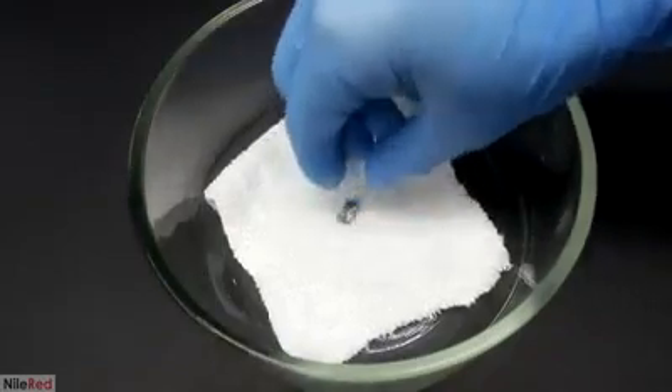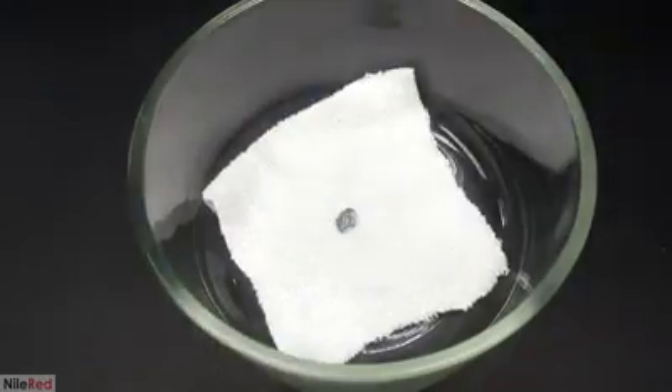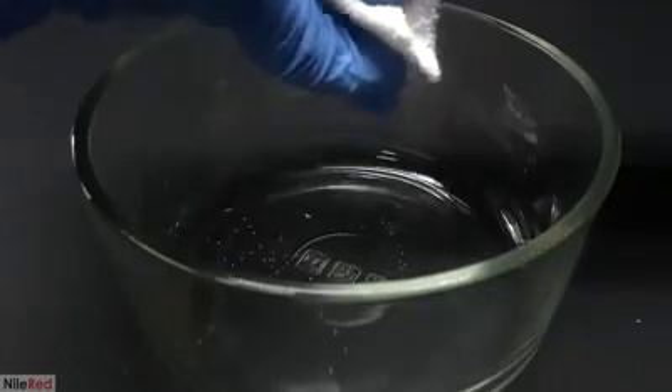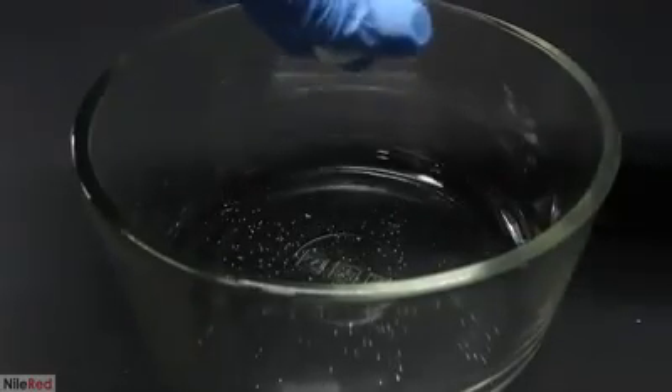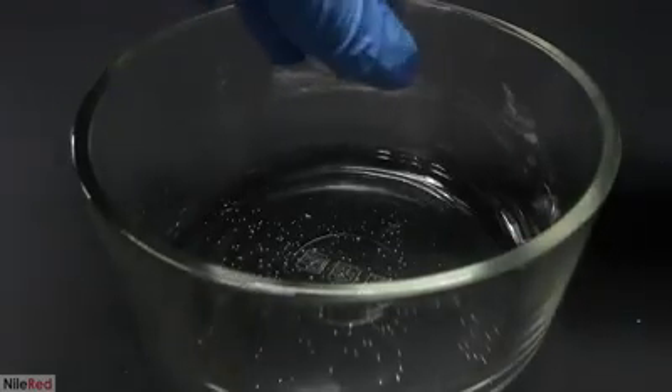To get rid of the rest of the liquid mercury, I cut out a square from one of my socks. The mercury-gold amalgam is a solid so it stays in the sock, but with a little bit of effort the excess liquid mercury can be squished through.